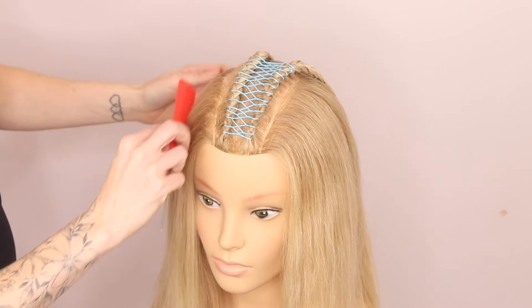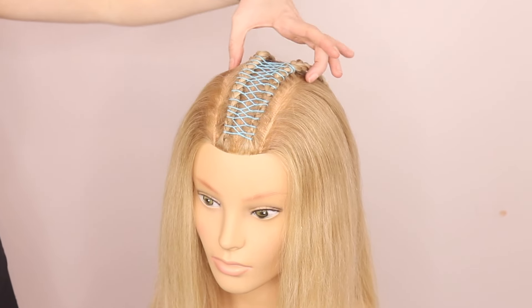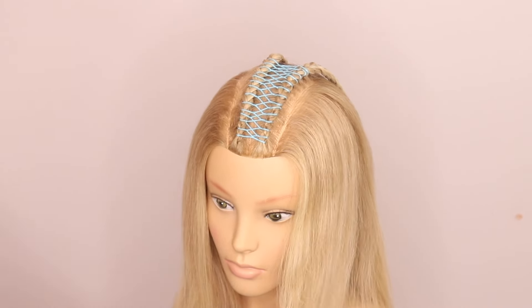So that is the style done. Of course, you could continue that all the way down, or you could do two regular braids and do the same technique. Let me know in the comments if you like this look, and I'll see you again very soon.